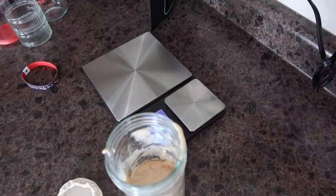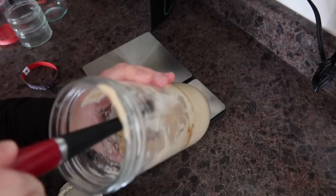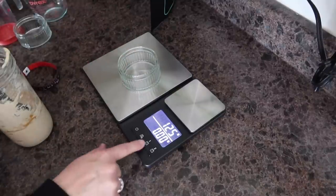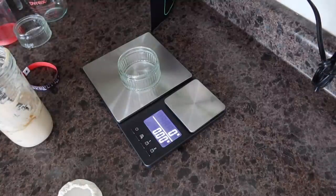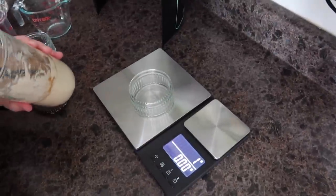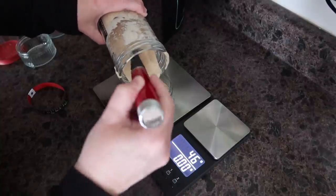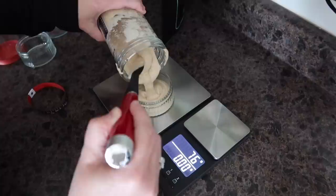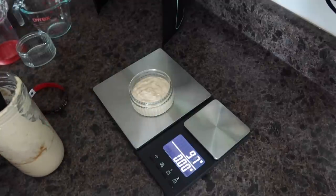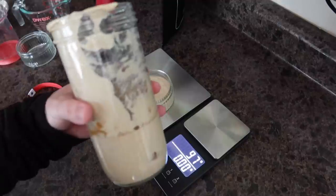I'm going to discard that dry skin in the garbage — the rest of the starter is absolutely fine. It does look very hungry though. We're going to get some in a ramekin; I'm getting 75 grams of carryover. I'll do a little over 75 so I don't have to worry about scraping the ramekin. I ended up with 97 grams, so I'll go wash the jar out now.